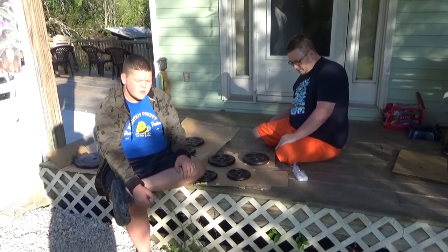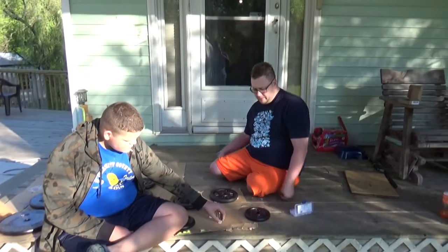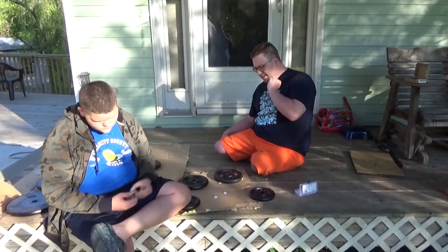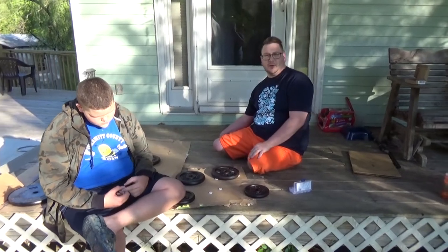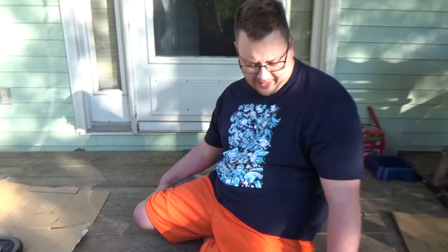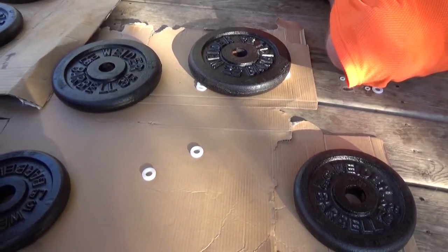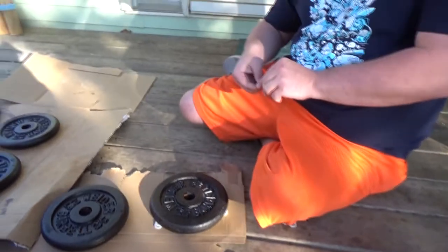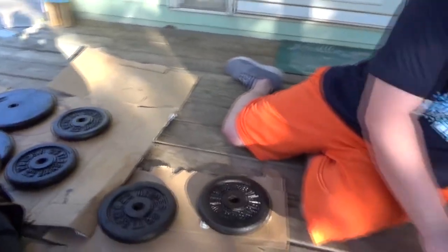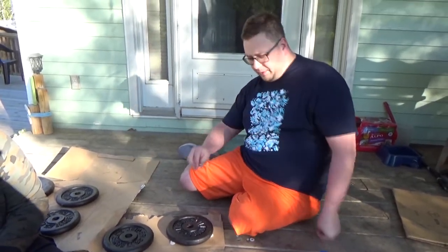Chase and Travis are getting the weights all set up to do the last part in our CoroSeal project. We're taking these plastic washers and basically propping the weights up on them because what we learned from our CoroSeal video was that whatever we were painting would get stuck. These washers should help hold it up off the cardboard.